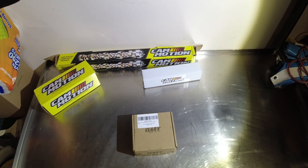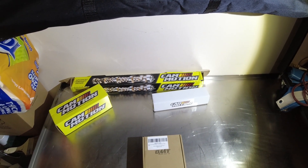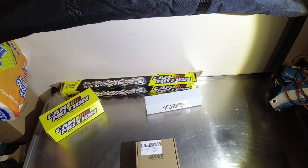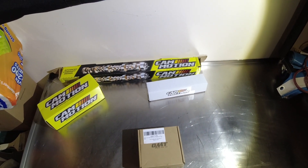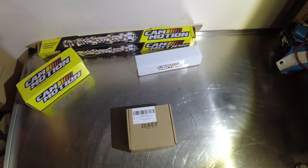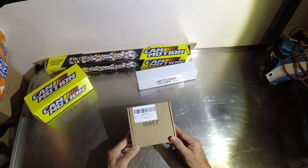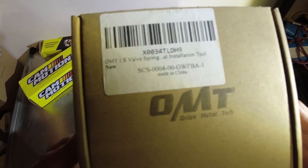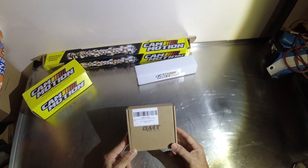Alright folks, I'm fixing to do a cam swap, push rods, springs, dual springs. I didn't have a spring installation tool but my friend did, so I bought the same tool he had because I know it works — I've seen him use it. It's the Orion Motor Tech spring installation tool, you can see the part number right there. I got this off Amazon.